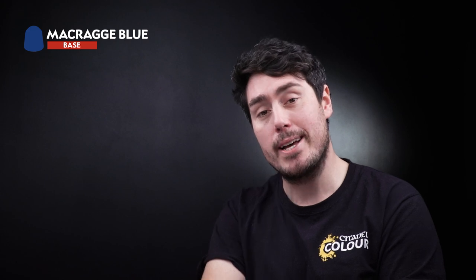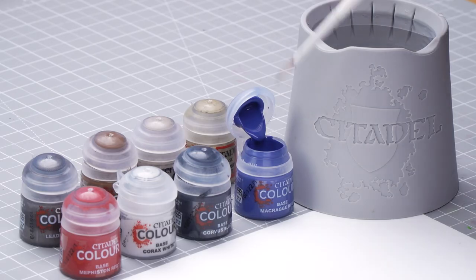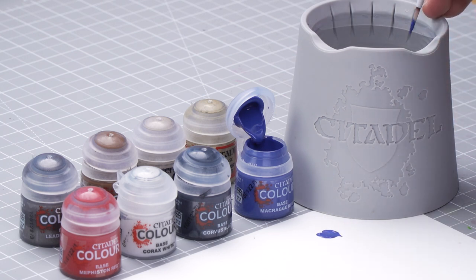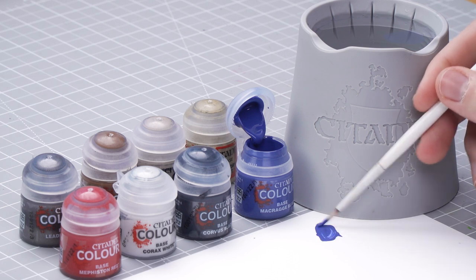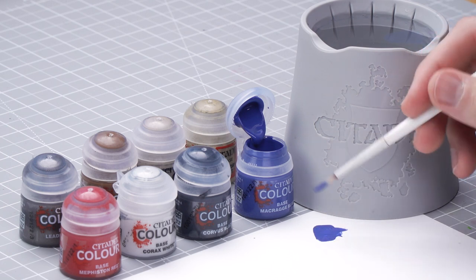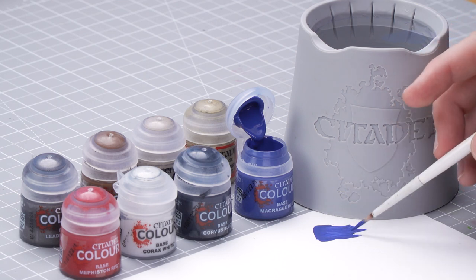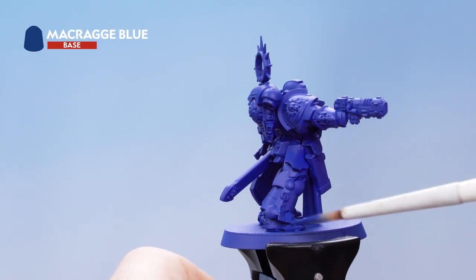The reason for this is that it has a slightly different finish to the spray, so if we make any mistakes it will be really easy for us to tidy up later. Get some Macragge Blue onto the palette with a little bit of water to thin it out, then get your brush to a nice sharp point by rolling it while removing the excess. Then start to get that all over the power armor.